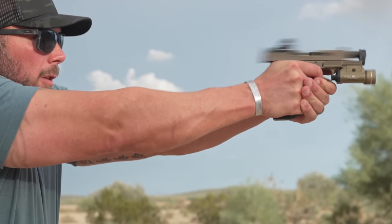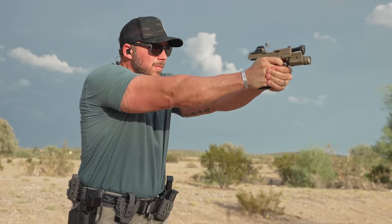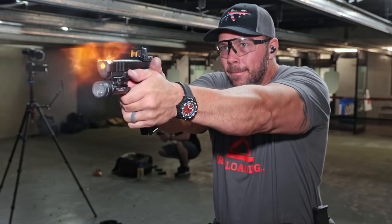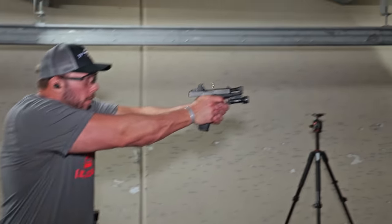I know somebody in the comments will say you'll never find a holster that fits. Here's the thing: Radian specifically designed this comp and barrel to fit a Glock 19 or 45 slide so it fits in a Glock 17 holster. This will fit your traditional Glock 17 Gen 5 style holsters. I've tried this in Safariland holsters, CompTac CT3s, and Alien Gear Rapid Force Duty holsters — no issues. They just run in all of them because this entire system was designed to fit modern duty holsters. All of these parts are built for performance on a duty-style pistol.